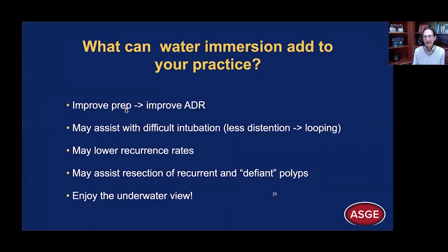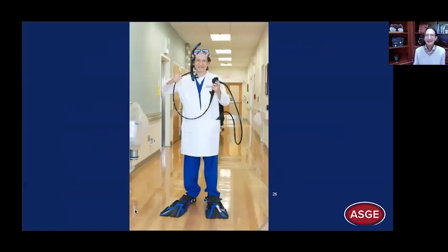So what can water immersion add to your practice? It will improve the prep, and this in turn will improve the ADR — better prep, higher ADR. It may assist with difficult intubation because there's less distension, which leads to less looping. It may lower your recurrence rates: historically, recurrence rates have been 20–25%, some as high as 50%, while UEMR recurrence rates are generally below 10%. It may assist resection of recurrent, scarred, or defiant polyps, and polyps in difficult locations like the ileocecal valve or appendiceal orifice. But most importantly — enjoy the underwater view. Thank you very much.